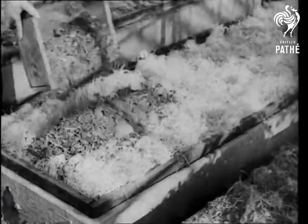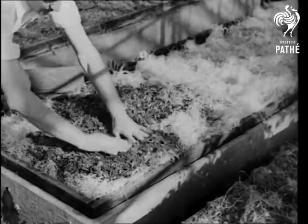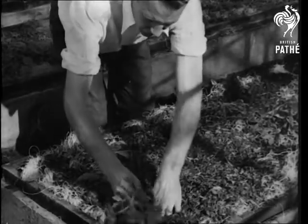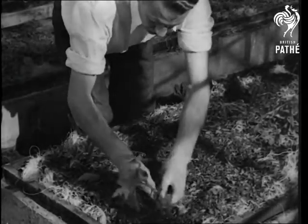A thin layer of pine shavings is spread over chicken wire to screen the roots from light. Then seeds or seedlings are planted in the artificial bed and young Tom Ato, like young Tom Bowling, begins to go aloft.